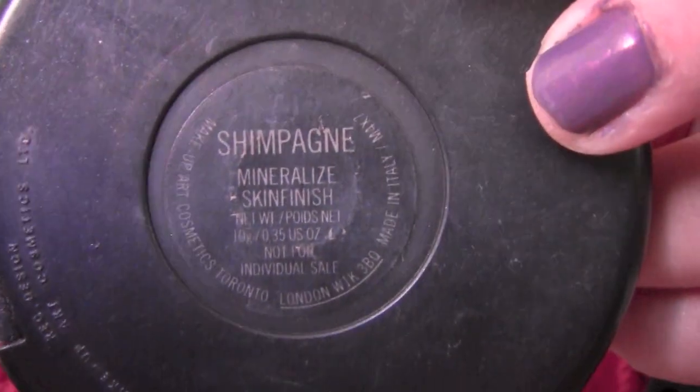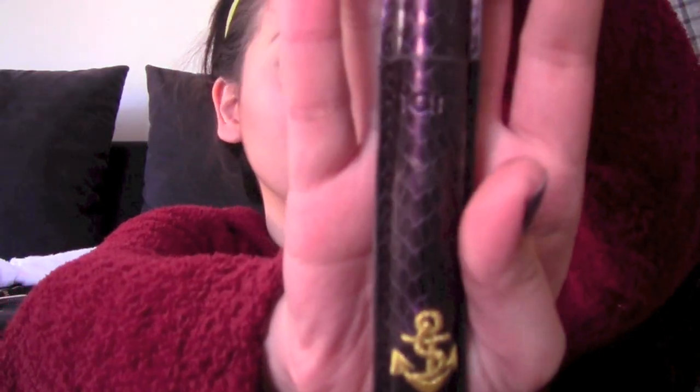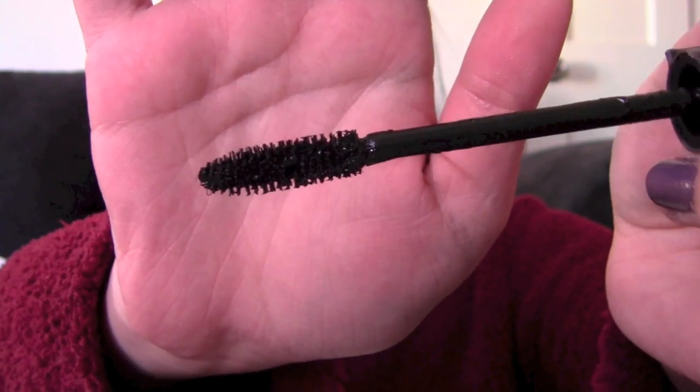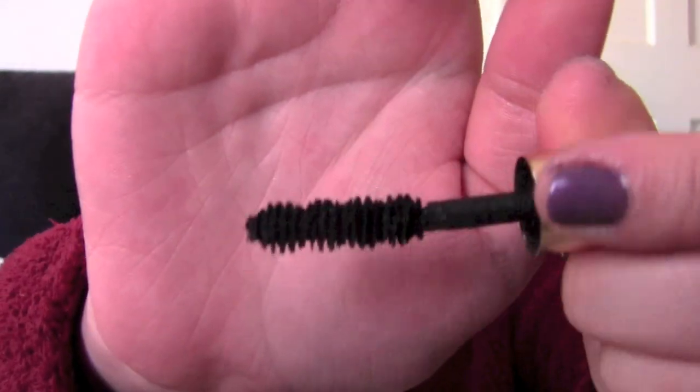I use MAC Mineralize Skin Finish in Champagne to highlight my cheekbones. Then I move on to curl my lashes with the Shu Uemura Eyelash Curler and add some mascara — the Maybelline 1x1 mascara, the Tarte Lights Camera Lashes to layer, and the Dior Show Extase for my bottom lashes.